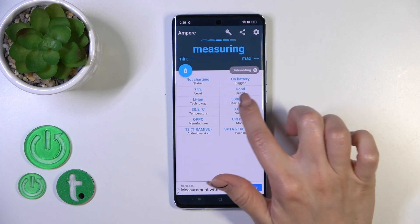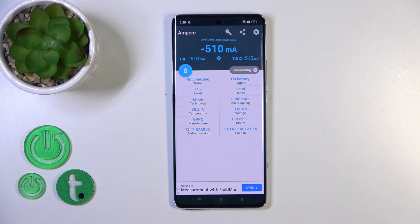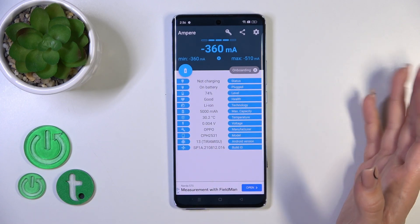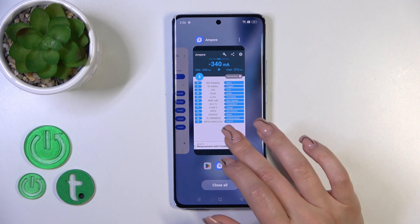Now we can see here information about battery health and we can see that the battery is in good condition. We also get more information like the battery capacity, voltage, firmware version, and other info.